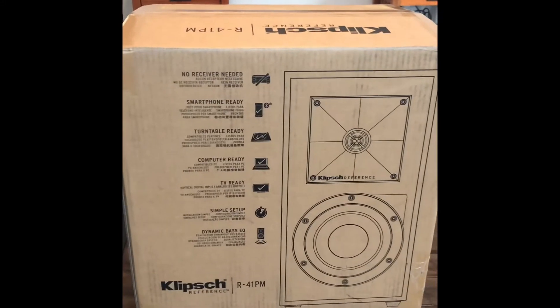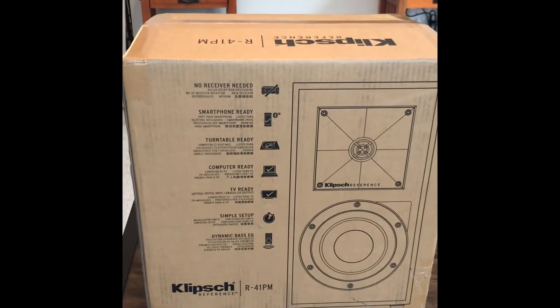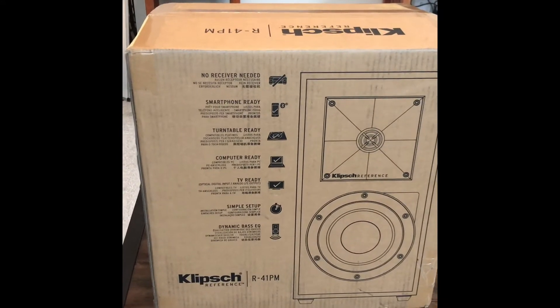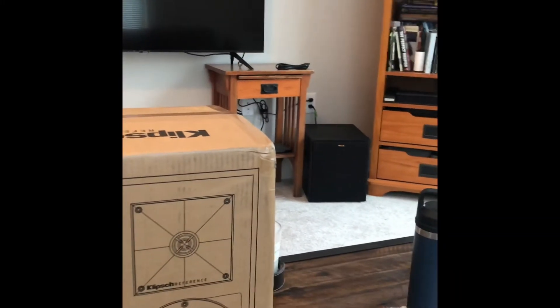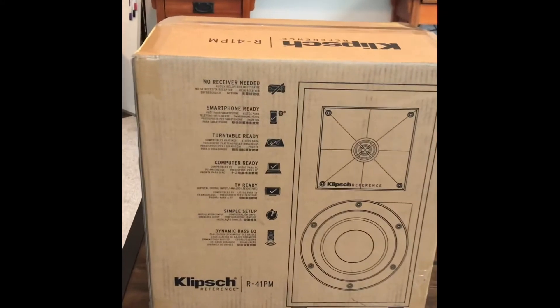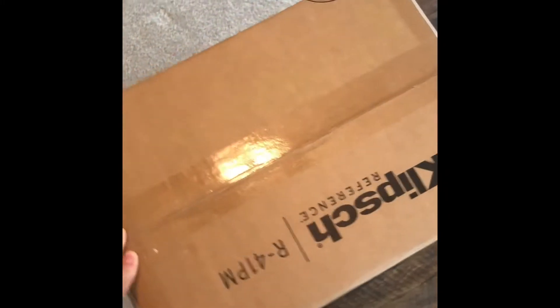Hey guys, I just got these speakers — the Klipsch R41PM. I'm gonna unbox it and see what we got here. I also already got the subwoofer for it, the R100SW. I can't wait to try it out, so let's check it out. I just cut it open.